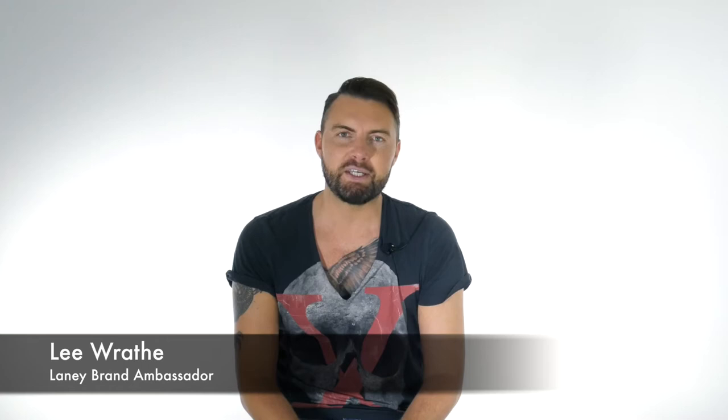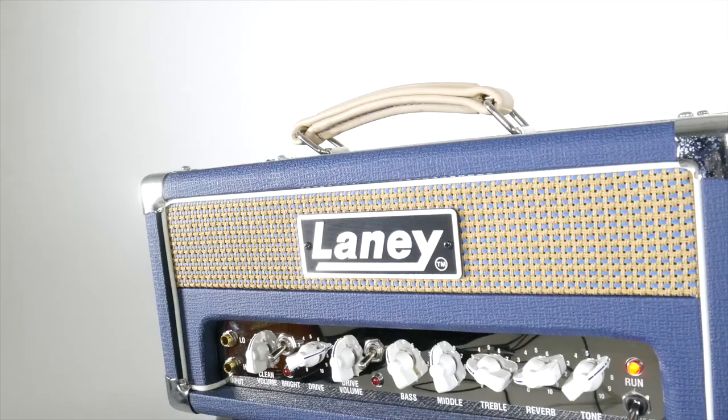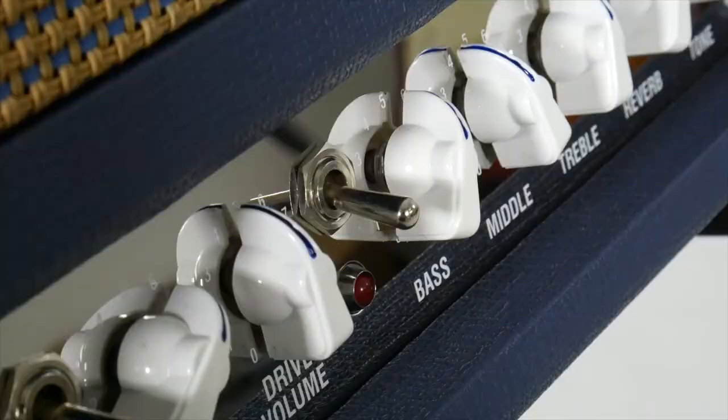Hi folks, Lee here. Welcome to the Laney YouTube channel. Today we're taking a look at the L5 Studio and how to record a track and also re-amp some of your recordings too. Here's a track I recorded using the L5 Studio, and afterwards I'm going to show you how to re-amp your guitar parts too.